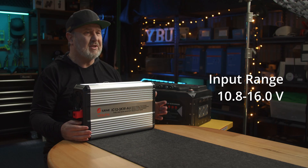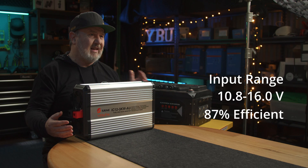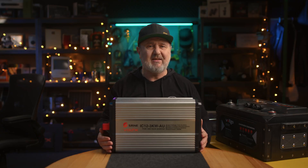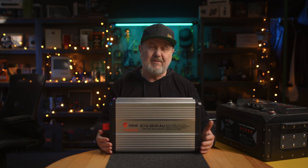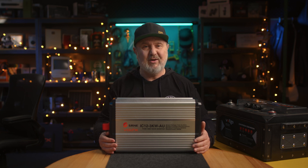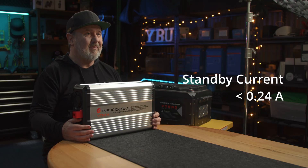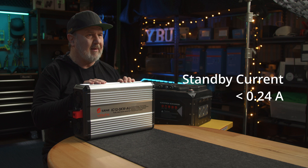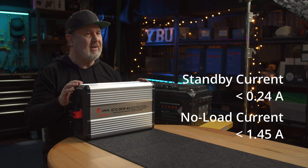The input voltage is a nominal 12 volts but it actually operates from 10.8 up to 16 volts. It's about 87% efficient, measured as DC in versus AC out — there is some self-consumption in the conversion process. The efficiency under 30% load is 91.5%, which is pretty awesome — you're not wasting a lot of energy. On standby it draws a quarter of an amp at 12 volts, so basically 3 watts — not much at all. When the unit is powered up with no load, that's different from standby — it draws 1.45 amps.